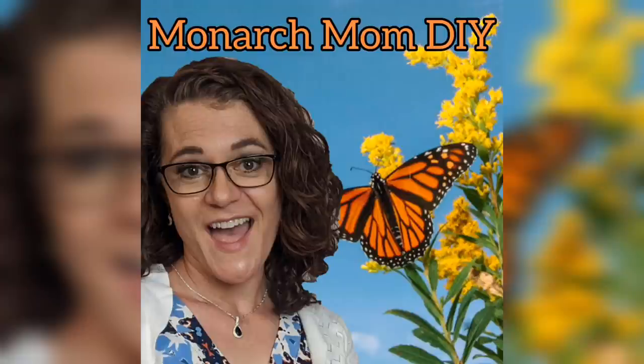Hey everybody, it's Cindy with Monarch Mom DIY. Welcome to my channel. Today I am back with six quick and easy fall decor DIYs that you can make for under $5 each. I'm excited to show you these DIYs. If you're new here, I hope you'll stick around by subscribing.